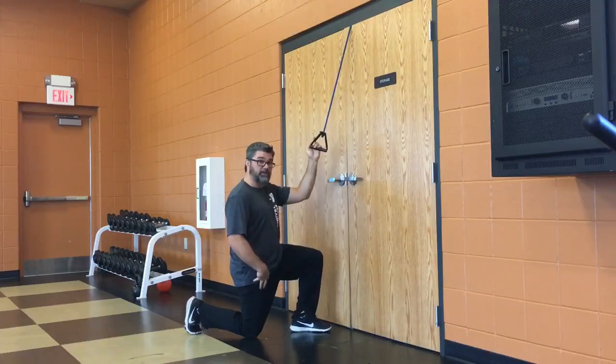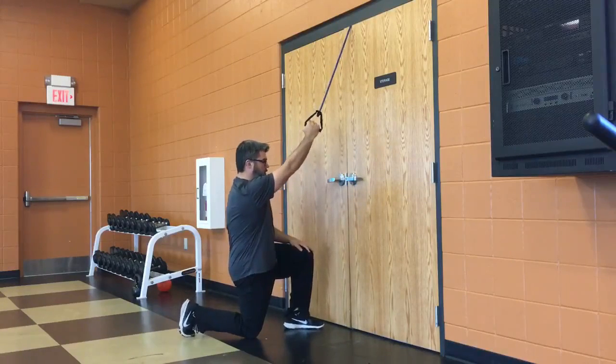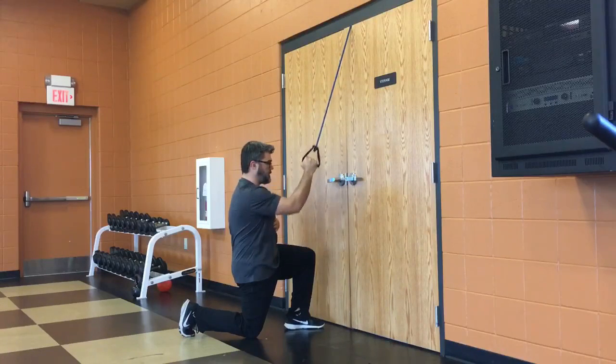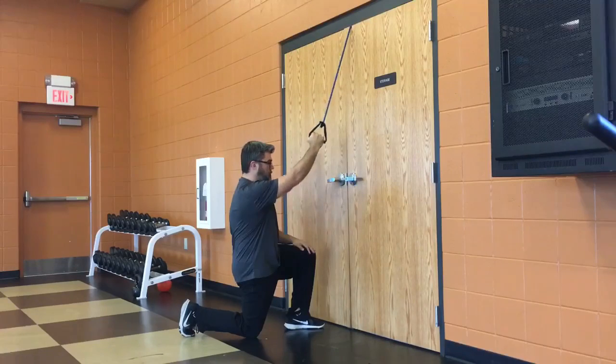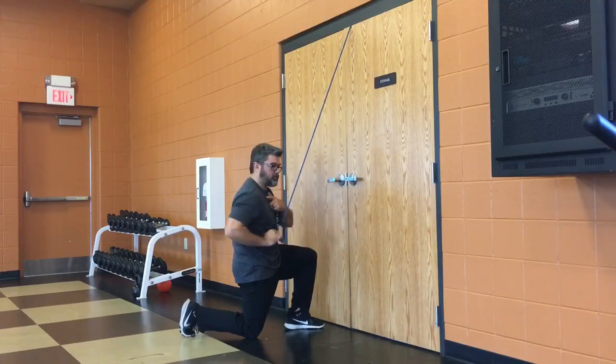You'll likely feel a good stretch in that hip flexor, which is just an added bonus. From here I just pull my elbow straight down and let it come back up again, keeping tight in the core and glute. I stop when my elbow is right under my shoulder and my hand is right in front of my chest — not past that. You don't want to torque the shoulder.